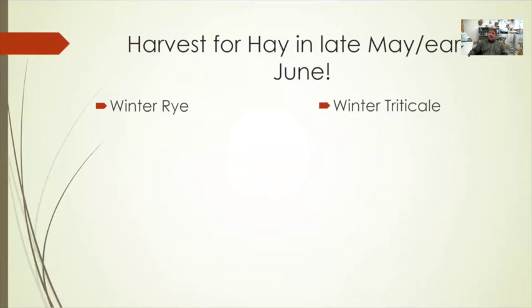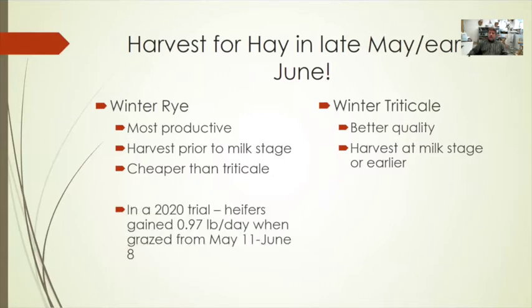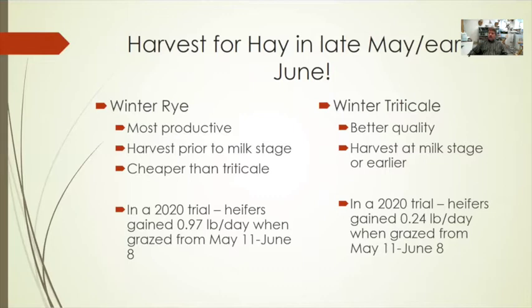Species that fit a late May to early June harvest window are really winter rye and winter triticale — both great options for this scenario. Winter rye tends to be more productive, while winter triticale tends to have better quality at later maturing stages. Harvest winter rye prior to the milk stage to retain palatability and lower lignin. The earlier you harvest these winter cereals, the lower the lignin content and the higher the palatability. In a 2020 trial, heifers gained about a pound a day on winter rye grazed from May 11 to June 8, versus about a quarter pound a day on triticale during the same period.